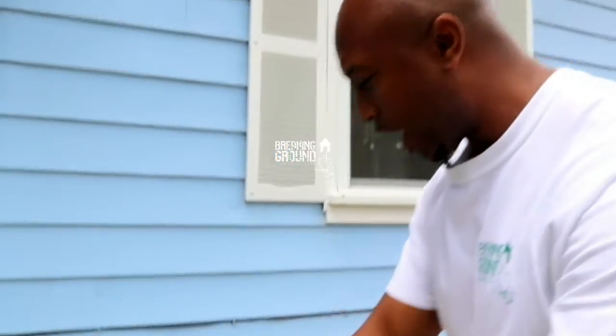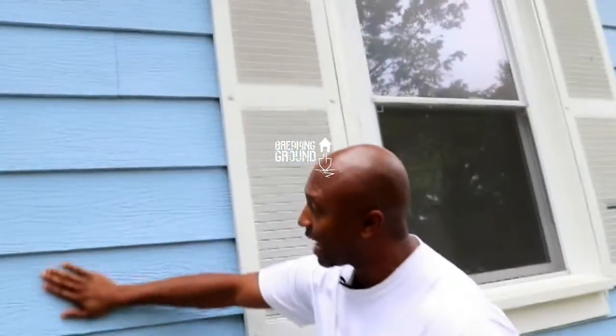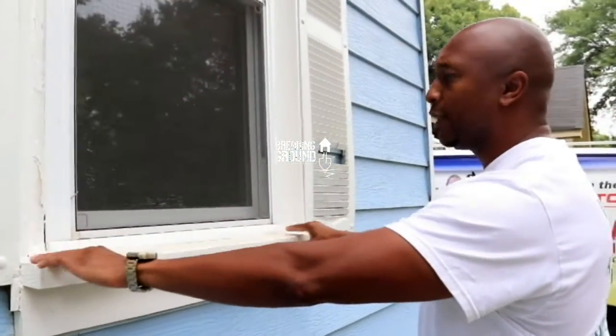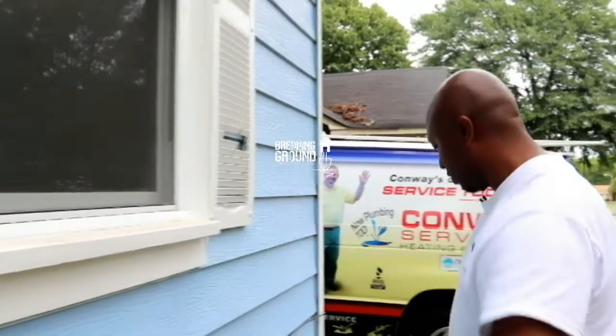No chipping, no flaking paint. This porch and driveway are good. Let's look at this wood — actually, this is siding. It's been freshly painted, it's good. A lot of times your window seals will have some chipping and flaking paint, but this one has already been painted and sealed very well.